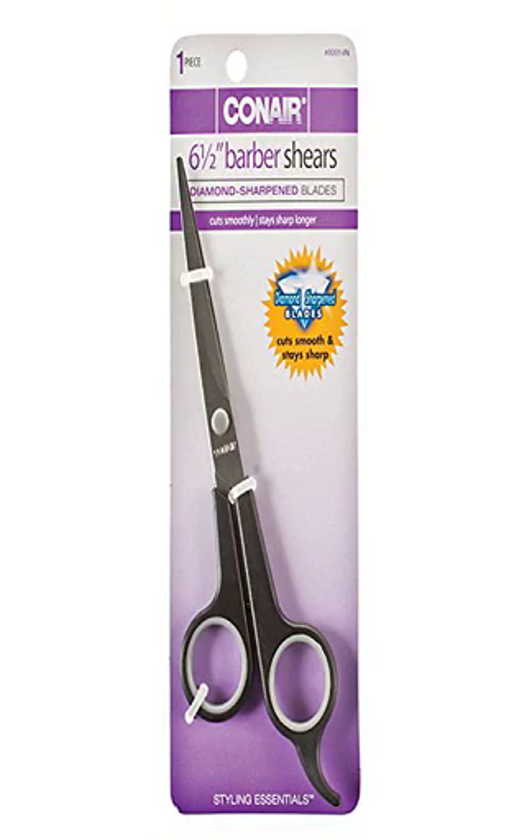Conair 80014N612 Professional Barber Shears. Designed to cut, trim, and shape all lengths and textures of hair. Professional results — stay sharp longer.